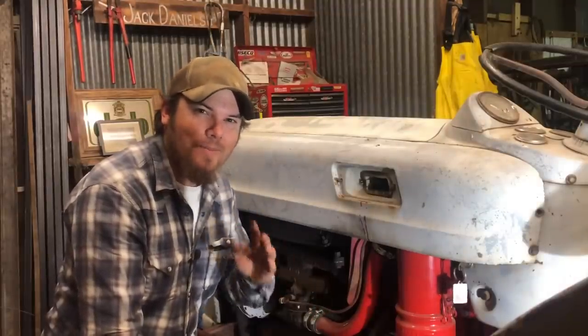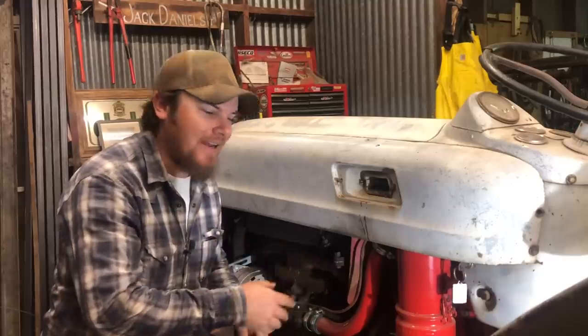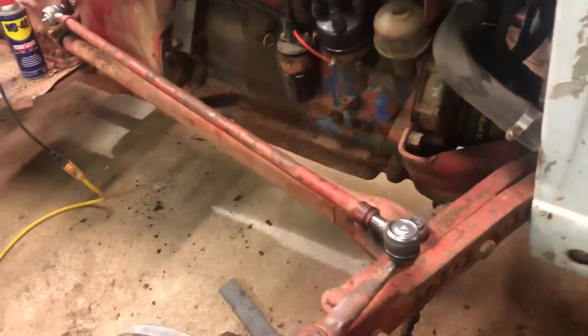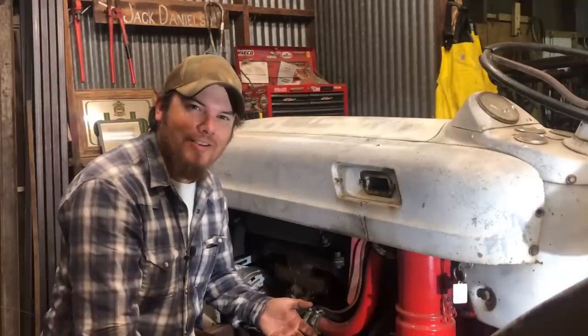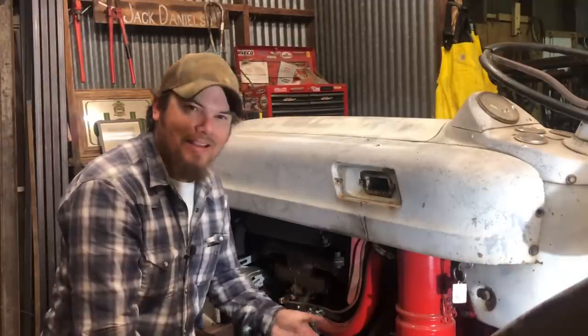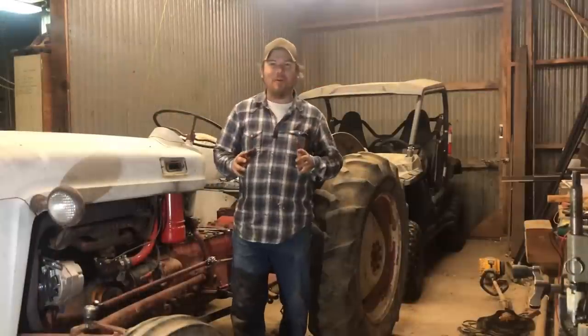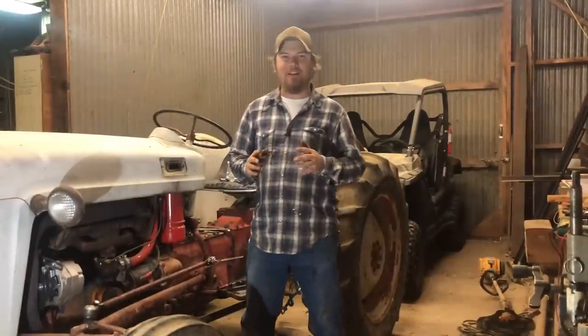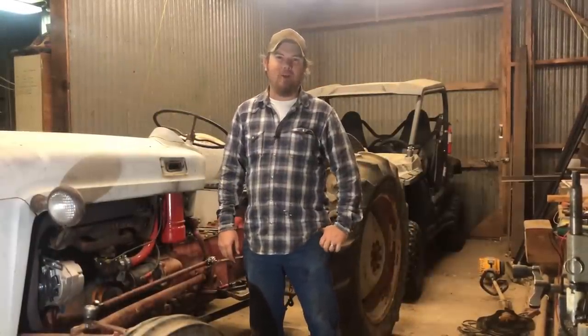It probably goes without saying, but this procedure is exactly the same on the other side, and I actually did replace the ball joints on the other side as well - I just didn't see any point in showing that because everything's the same. If you've seen one side, you've seen them all. With that, we are one step closer to getting this tractor back out in the field. Thanks for hanging out in the shop with me tonight, guys, and I hope I'll see you again on Farmer Tyler Ranch.